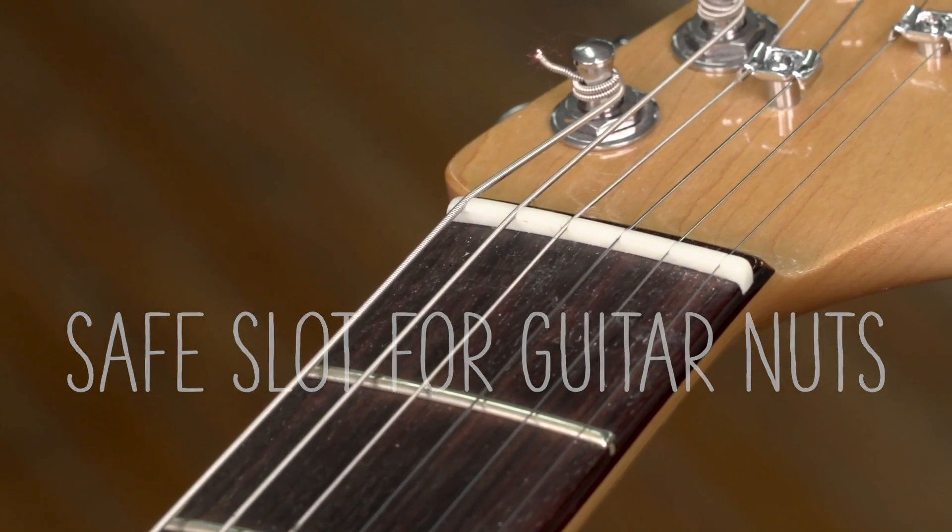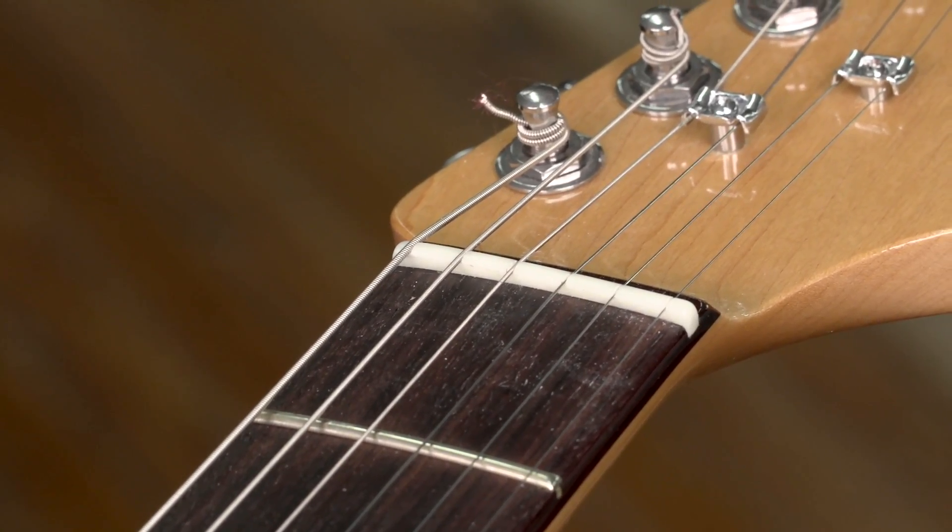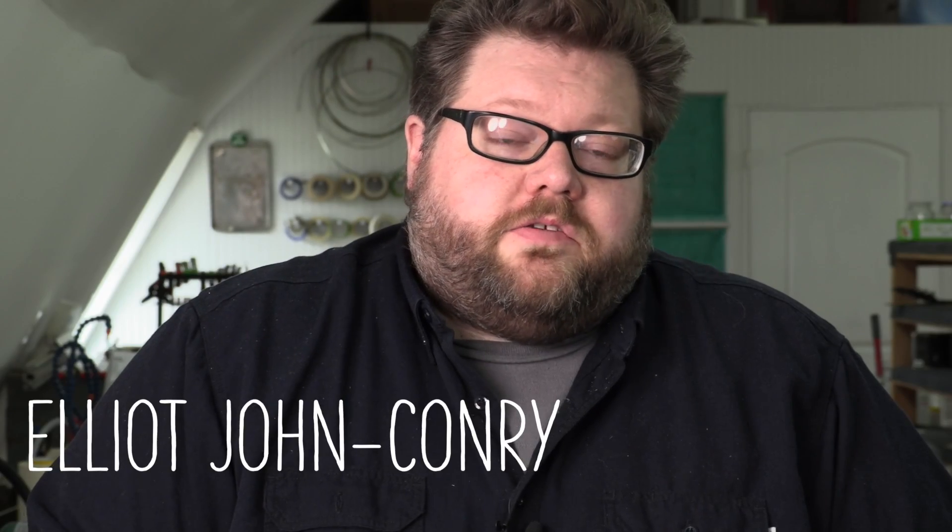One of the hardest things to learn how to do is to make a nut. It seems like a simple thing, but there's quite a bit to it. You have string depth to consider, spacing, one or two file strokes, and you've got a slot that's too low, and then you've got buzzing, then you have to go back and do it all over again.